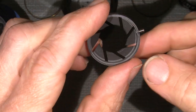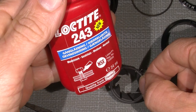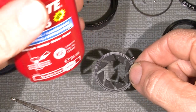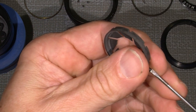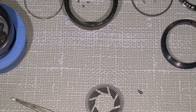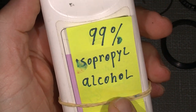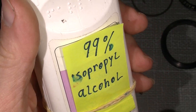I think this will work if I put on some Loctite 243, which is the medium thread lock. So the thing is, I have to take out the screw again and clean this ring. I will use some 99% isopropyl alcohol, which is very good for that kind of task.